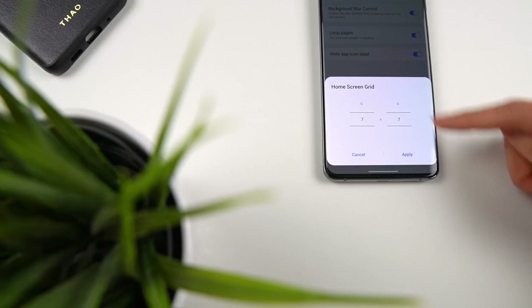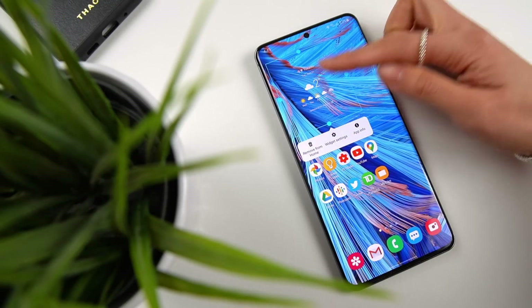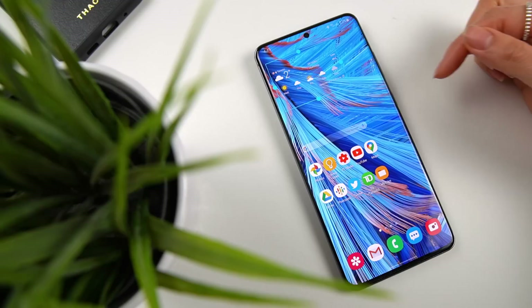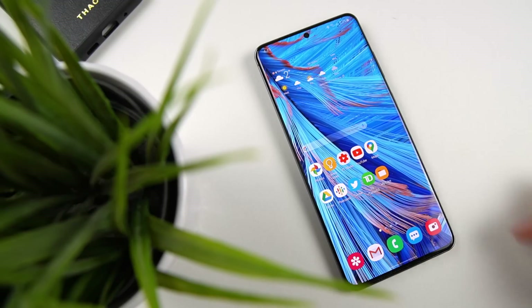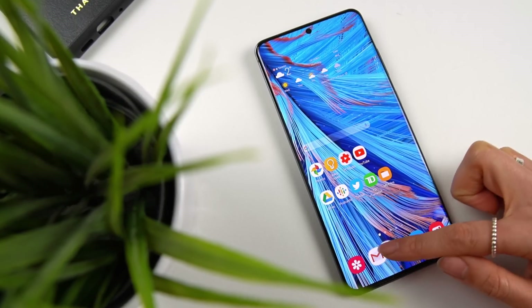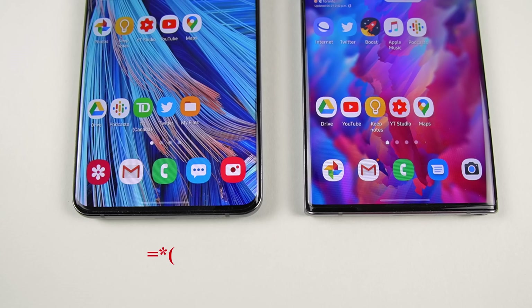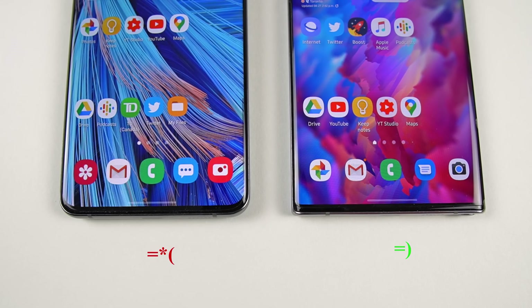Going with a 7x7 grid size does make everything really small, but I do appreciate the extra space it creates for more apps and widgets. It doesn't change the number of apps you can fit on the dock, unfortunately. On my S20 Ultra, the icons on the dock didn't resize, but on my Note 10+ it did. The difference in icon sizes really throws you off — they'll probably have to fix this with an update.